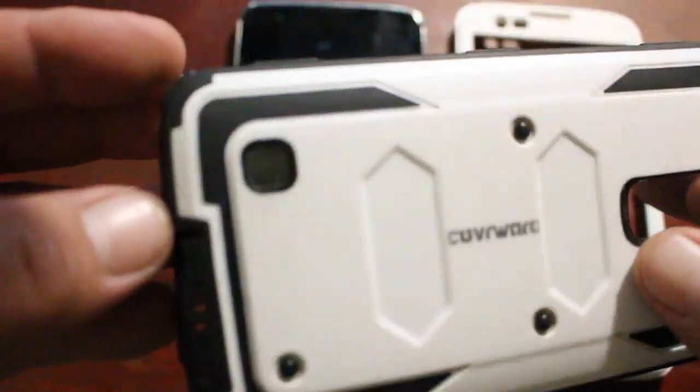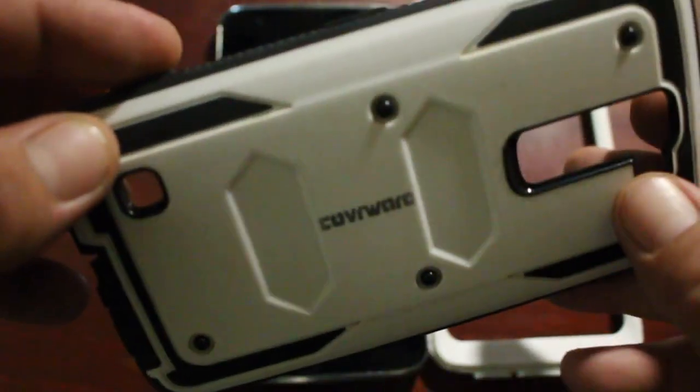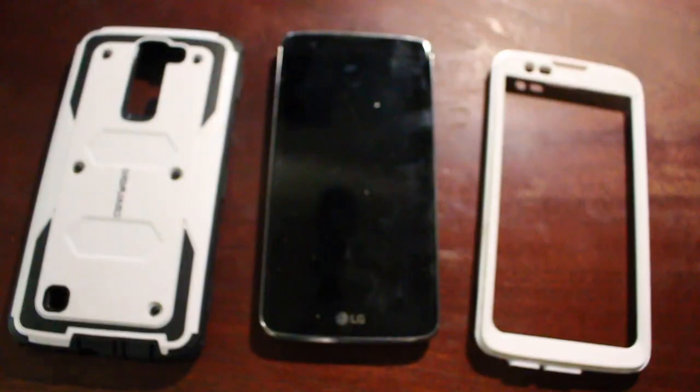Another thing was the charging port — I had to cut out the charging port flap because when you open the flap and go to put the charger in, it was actually pressing against the cord and it broke the cord. The rubber piece was so strong it actually broke the cord. This one's still here as you can see.